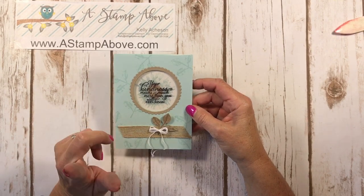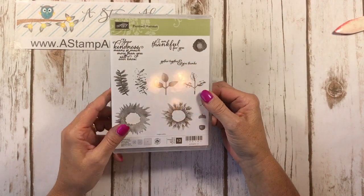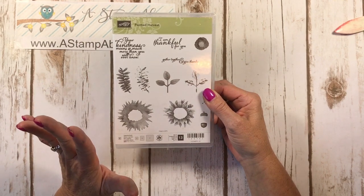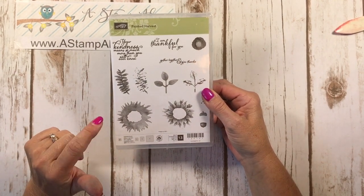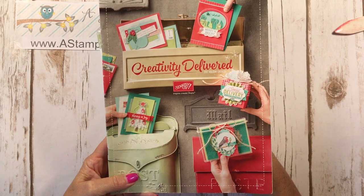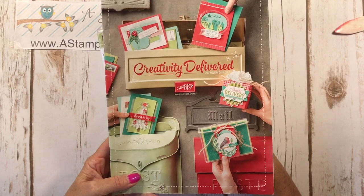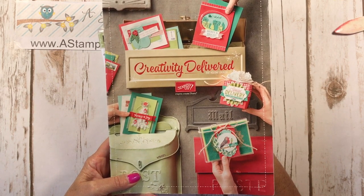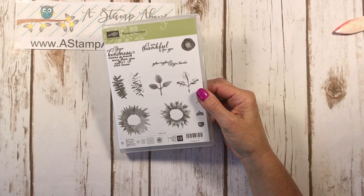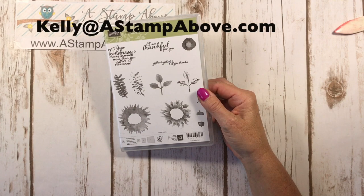I made this card and you're also getting a sneak peek today — I'm letting you peek at this Painted Harvest stamp set. This is a brand new stamp set coming out in the Holiday Mini Catalog which goes live Friday. If you don't have a Holiday Mini Catalog or a Stampin' Up Demonstrator and you'd like to get your hands on this beauty — it is filled with Fall, Halloween, New Years, and lots of Christmas. If you don't have a Stampin' Up Demonstrator and you don't have a Holiday Mini Catalog, pop me an email at kellyatastampabove.com and I'd be happy to send one out to you.